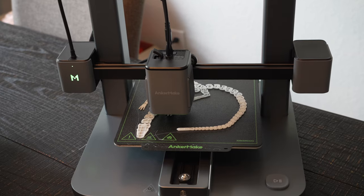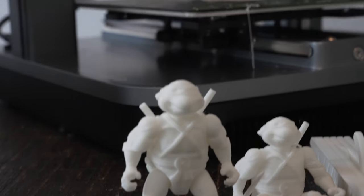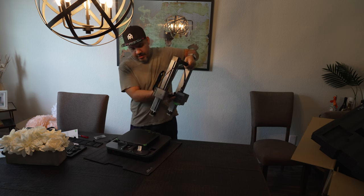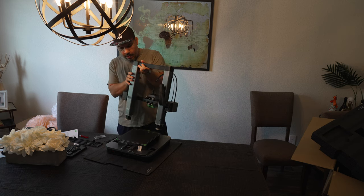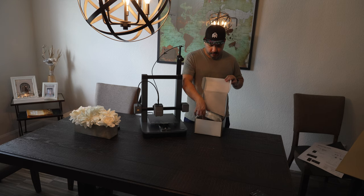3D printing is a technology that up until now was only for those with a little budget of money but a lot of budget for time. Learning how to 3D print, service the machine, and do all the calibrations and tuning to get reliable, beautiful prints was either a lot of work or very expensive.